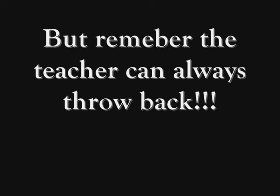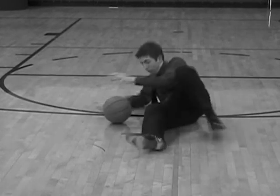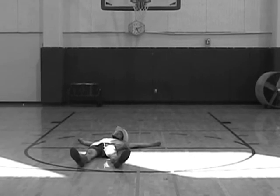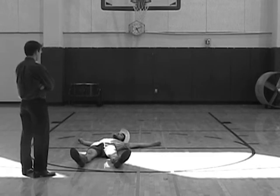But remember, the teacher can always throw back. Oh, that's gotta hurt. Not today, Billy. Not today.